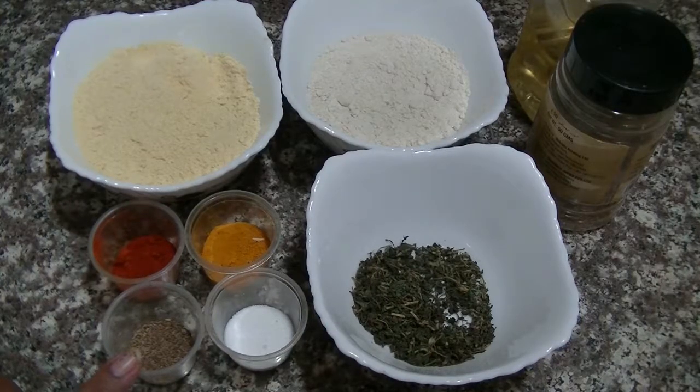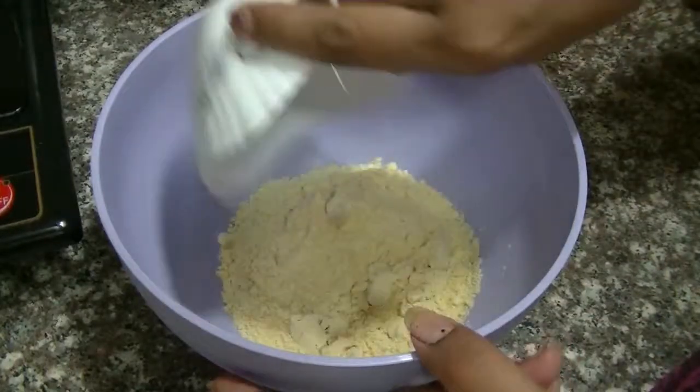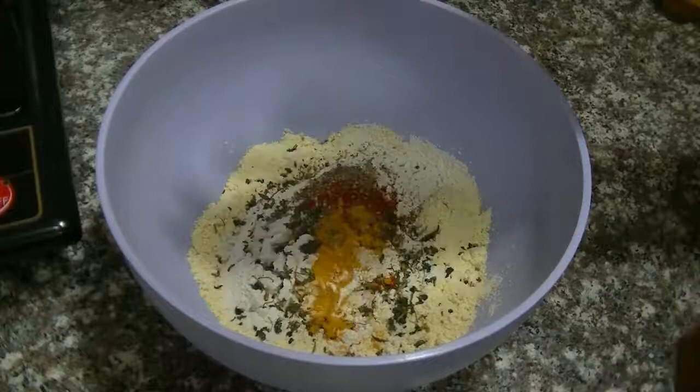Let's see what we are ready for the recipe. First we will add 2 cloves. I added Makkah Aata. I have made the methi. We will add some more — 1 Lalamish powder, Haldi, Ajwain, Nmuk. We will mix all the dry ingredients well.